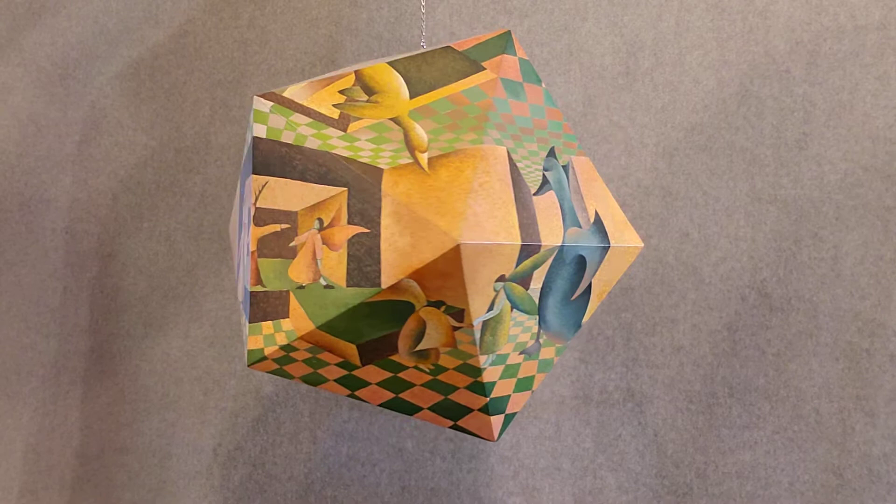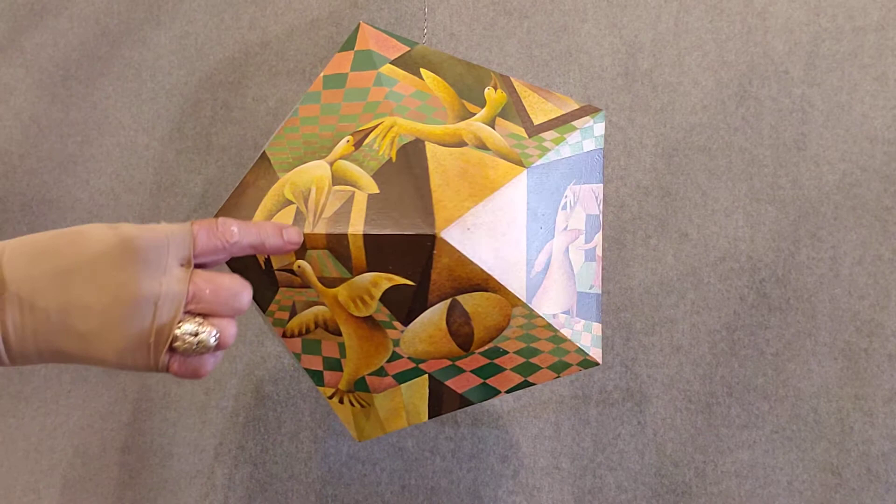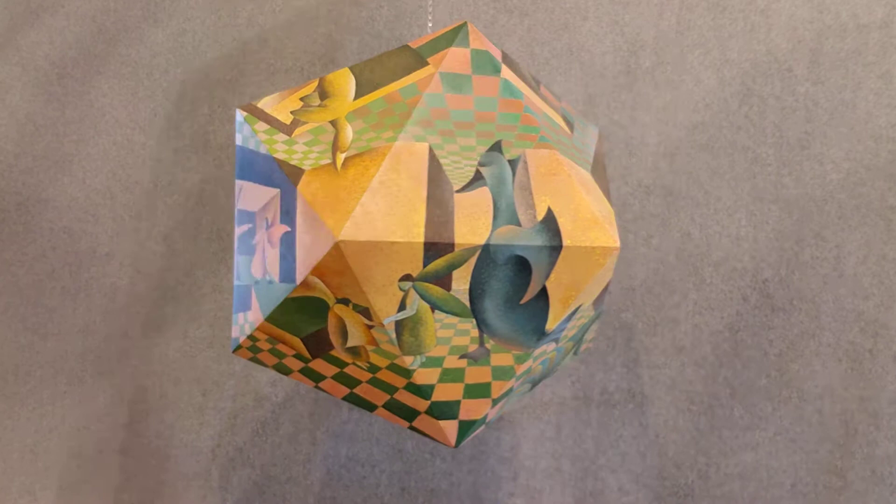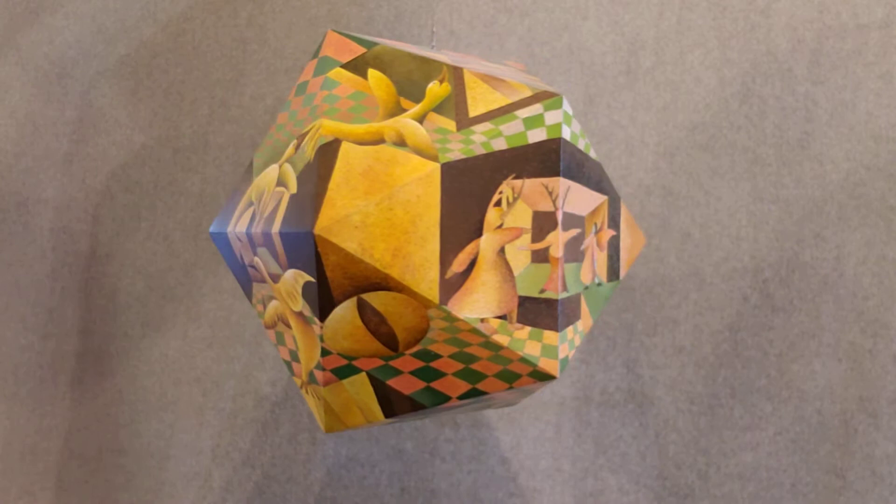This is called the Icosa painting. It's an icosahedron with a six-point perspective system. You can see a vanishing point right there, and another one coming around. The vanishing points are on the center of the edges — right in there and center of an edge right in there.